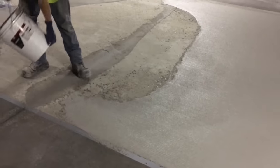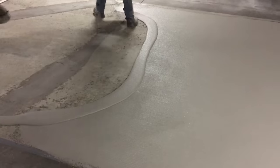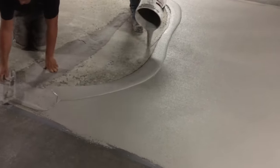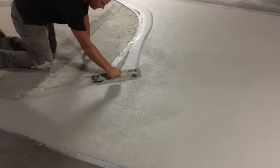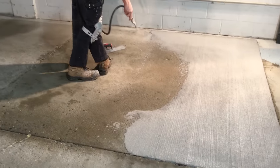One full bag of TF Structural was mixed, poured out, troweled, and broomed in approximately a five minute window. Then you just repeat the process — the mix is being made while you're putting those broom lines in, you pour it directly into the wet edge of the existing mix, start troweling along that duct tape edge, and then press the new product into the old product and continue.